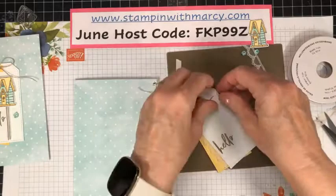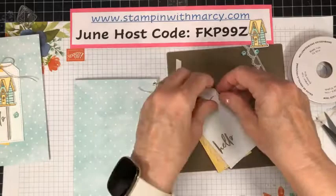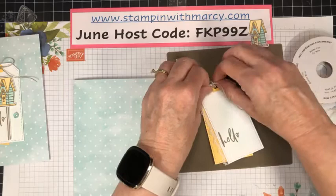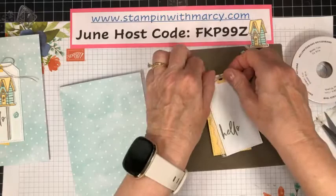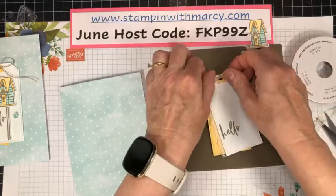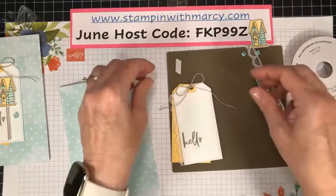I ripped my thumbnail off this weekend, so besides having a sore thumb, I use my thumbnail to grab my loops — it's a little trickier. Okay, so there we have our loops done.